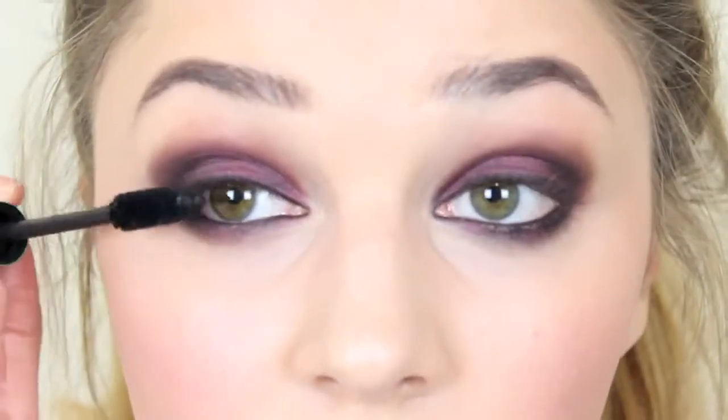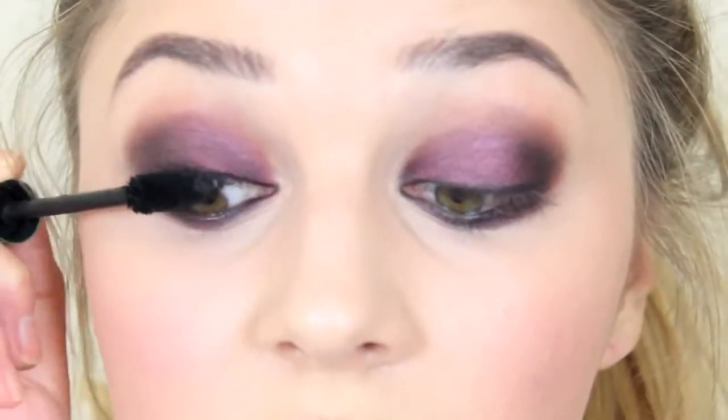Now mascara - I'm going to use Revlon's Grow Lushes. I really love this mascara at the moment for really thick lashes. So I'm going to put a lot of coats of that on. You've got to have thick lashes with a smokey eye.